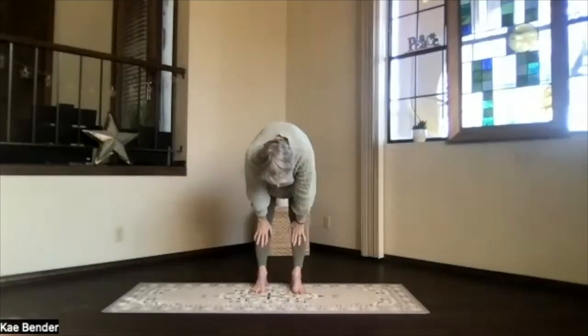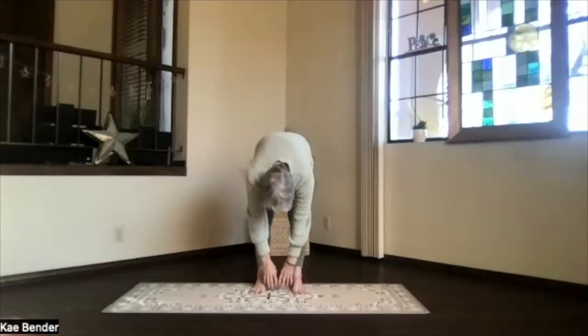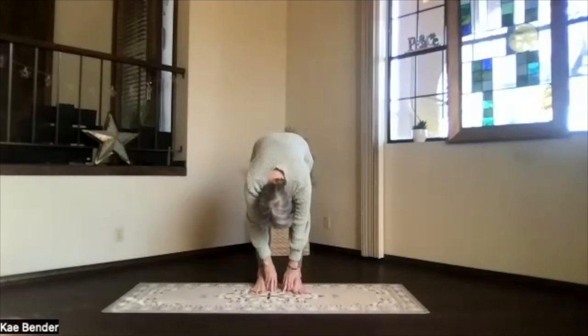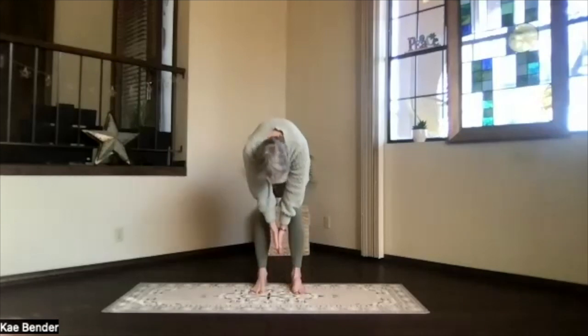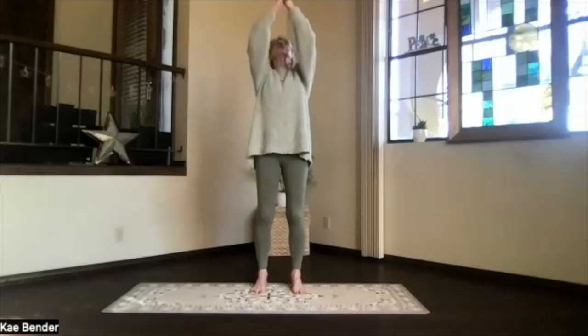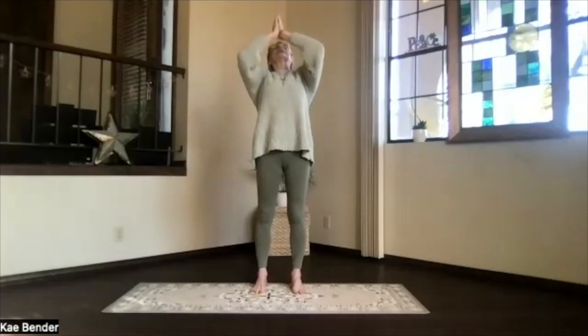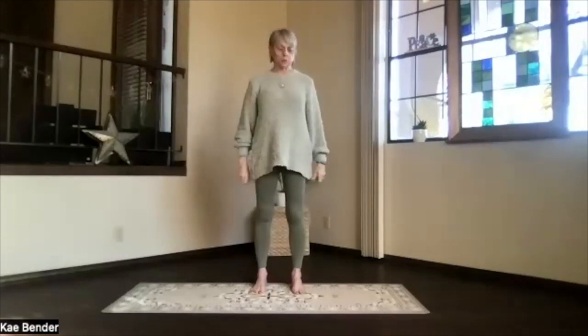Bring your hands up under your knees on your shins in our halfway up stretch. So straighten the elbows, knees, and spine. Stretch it out. And then exhaling, drop again. Tuck your chin. Hands together. Inhale. Hands to your heart. Go all the way up toward the ceiling. And back into the back bend. Exhale. And release into mountain pose.